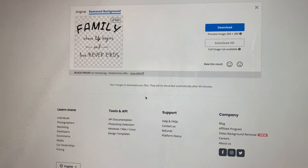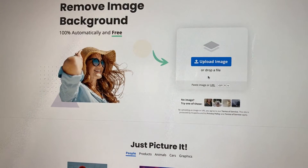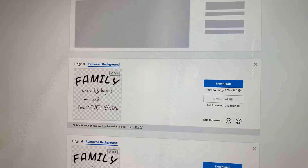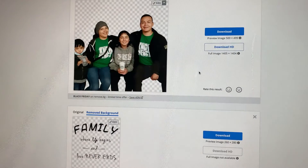So let's try another image — let's try maybe this one. You open it up and it does it instantly. There you go.